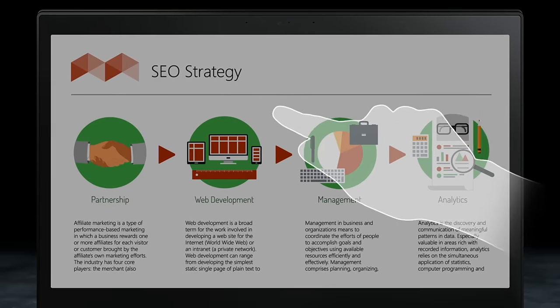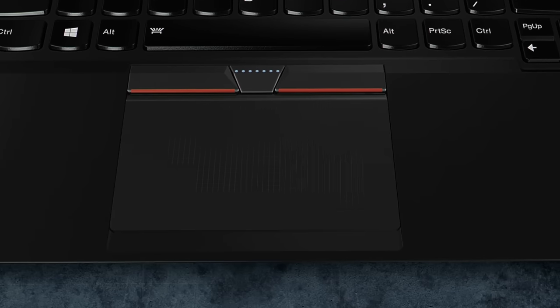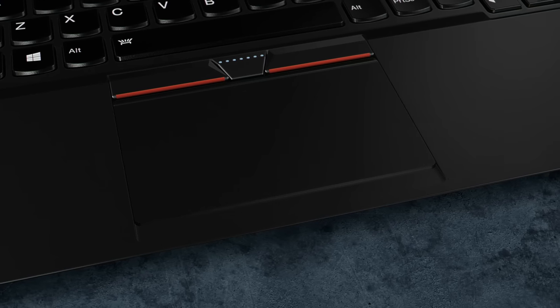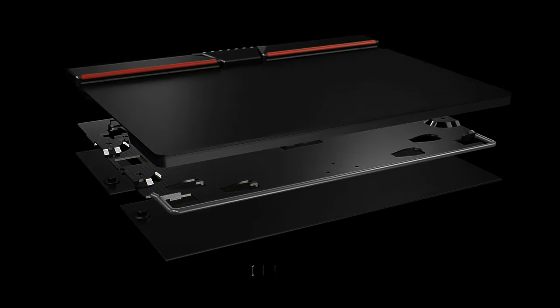As more ThinkPad devices feature sophisticated touchscreen and motion control, the enhanced ThinkPad 3-Button ClickPad complements these interfaces by delivering a richer, more tactile user experience. The ThinkPad ClickPad has a refined stabilizer structure for a more uniform and sensitive feel.